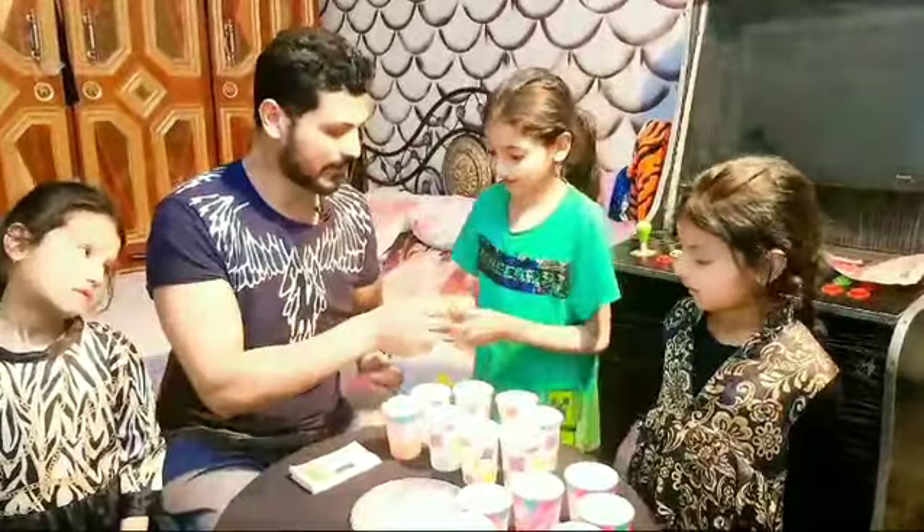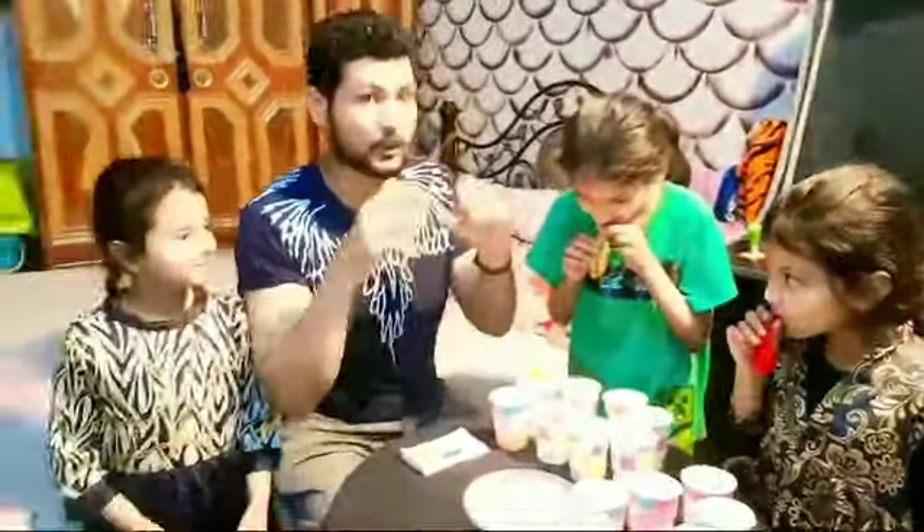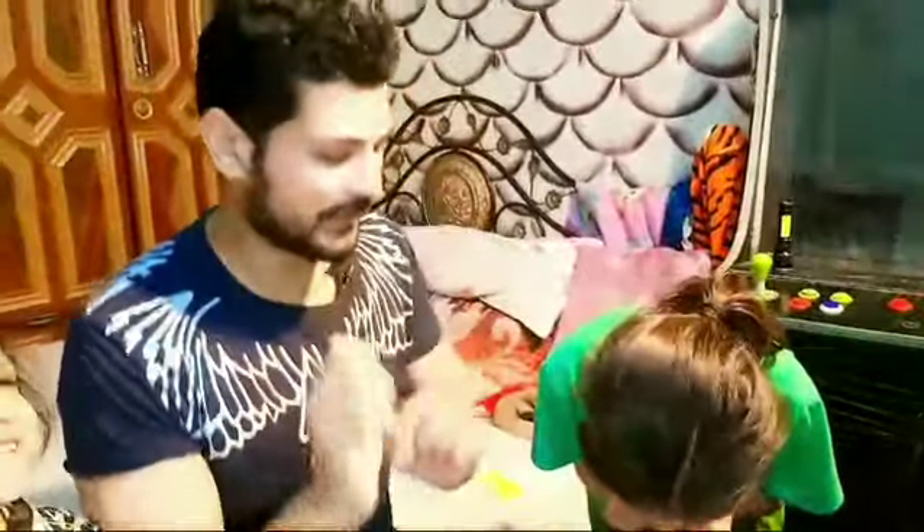This balloon is your one, and this one is your one. Okay? This will be the challenge. Whatever you want to do, you will get this one. Okay? Let's start the challenge.